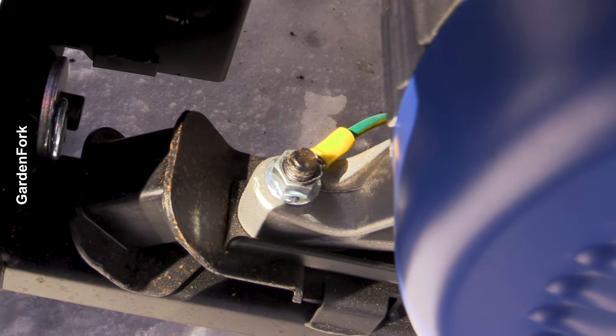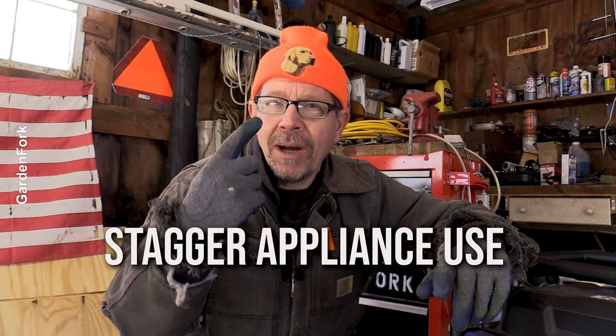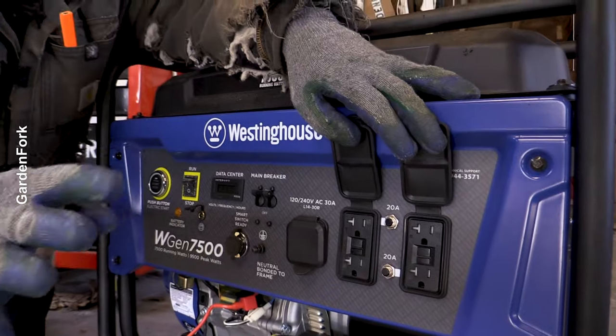On other models, it's as simple as a screw with a green wire — that's your grounding point. And when you're running your appliances — your refrigerator, your microwave, other things that are going to pull a lot of power — you want to stagger their use. Don't plug in and turn on your microwave oven, your air conditioner, and your refrigerator all at the same time, because these plugs can't handle that load all at once.